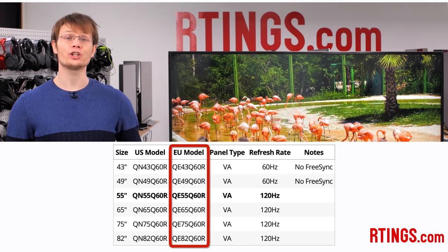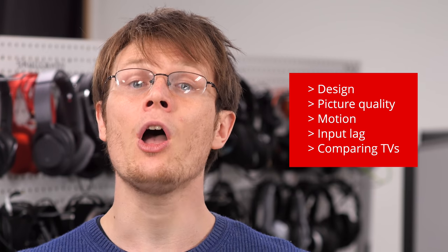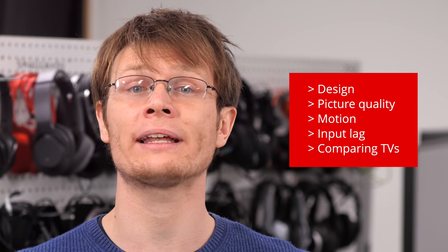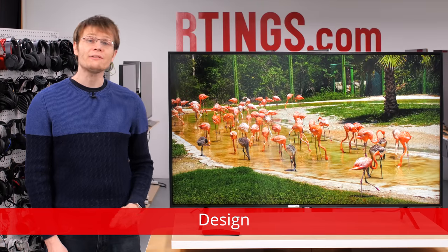While we haven't tested the European models with the same model numbers, we expect these to also offer the same performance. We'll start by going over the design of the TV and then move on to the picture quality. We'll look at the motion handling and input lag and then compare to other competing models which are currently available. If you want to skip straight to our results, use the links in the description below.